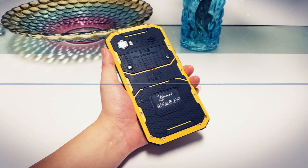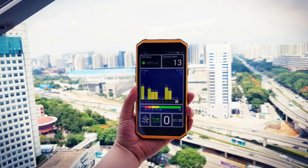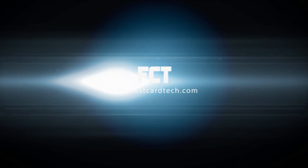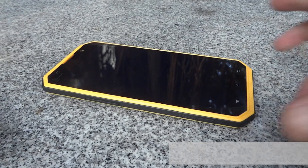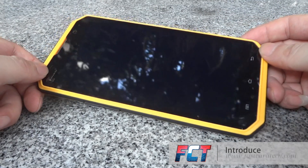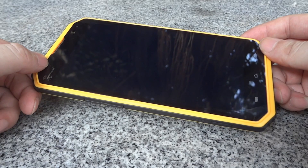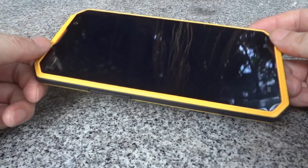Hi guys, Mahon speaking from fastcarted.com again. Today I want to show you a new phone, the Kenshin W9, the trip-proof phone. It is dust-proof, waterproof, and also shock-proof.